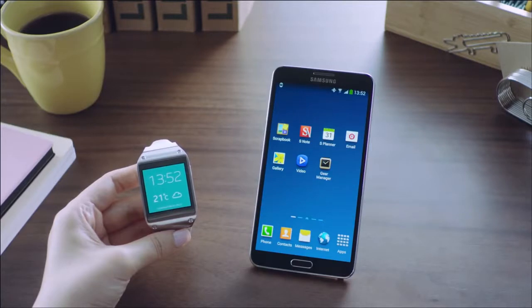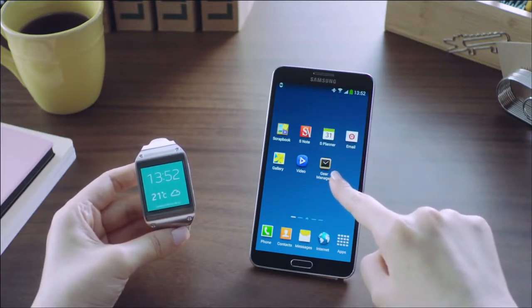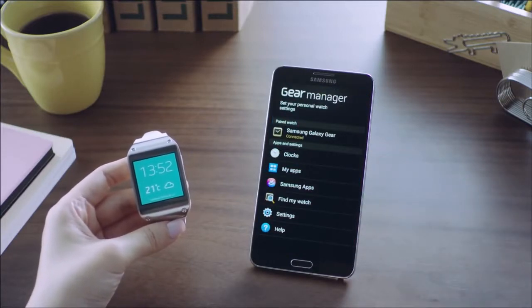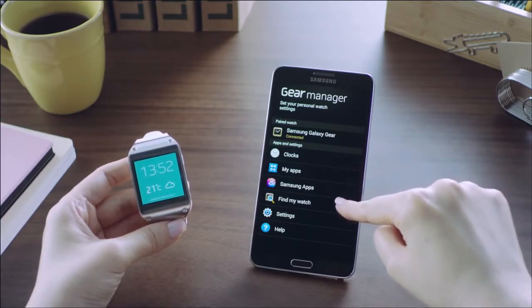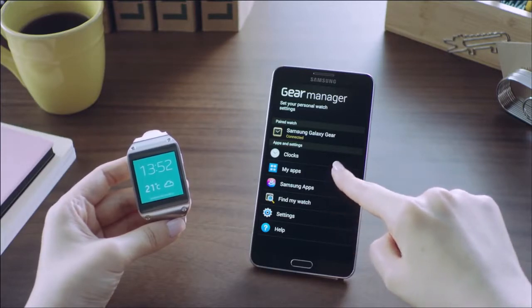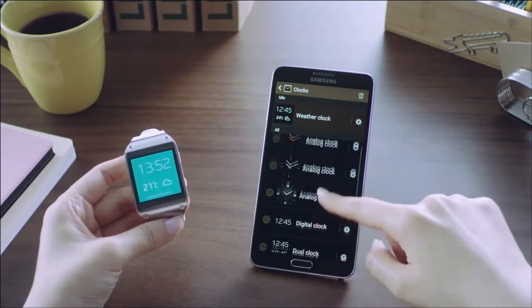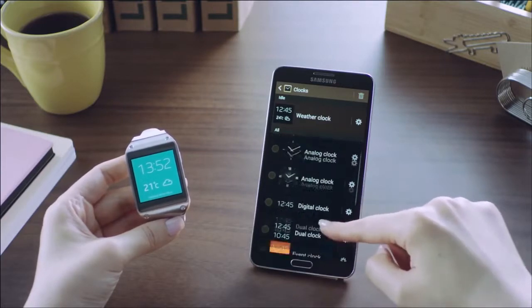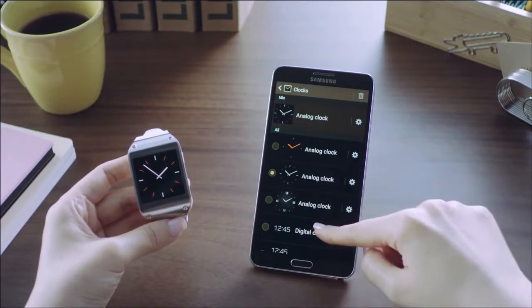Let me show you how you can customize the settings of the Galaxy Gear through the Gear Manager app installed on my Galaxy Note 3. The Galaxy Gear is connected to my Galaxy Note 3 via Bluetooth, and from the Gear Manager, I can customize its various settings ranging from clock options to controls for favorite apps and features. Let's check out how to personalize the watch face. You'll see an array of clock options, and you can change and customize to the one you prefer, and this will instantly be reflected on your Galaxy Gear.